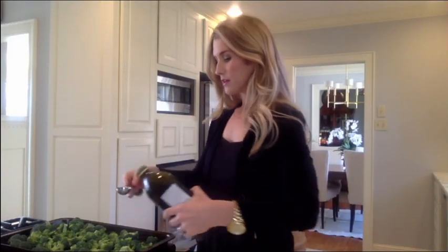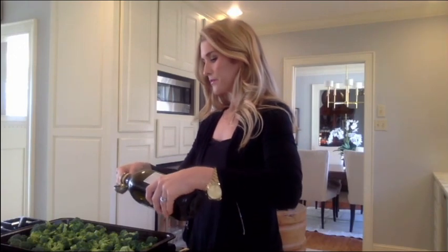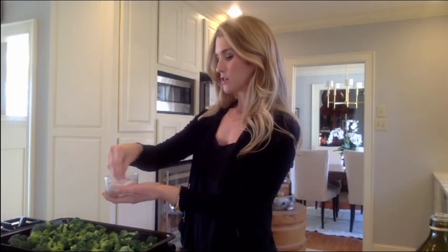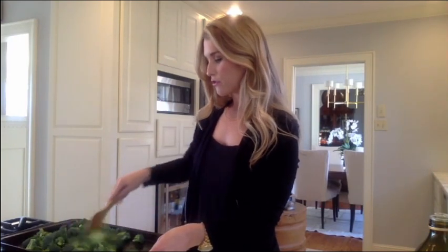Then I'm just going to add about two tablespoons of extra virgin olive oil and drizzle it over all of the broccoli. Then I'm going to take some sea salt — I like to keep it in a little dish so I can grab it by hand — and lightly sprinkle about a teaspoon or so over everything. You can add some black pepper as well. Then I'll take a wooden spoon and toss everything around on the baking sheet so it's all coated with the olive oil and sea salt.